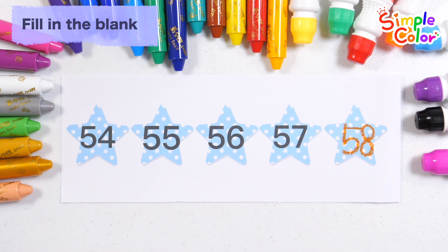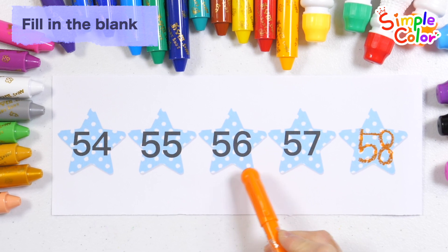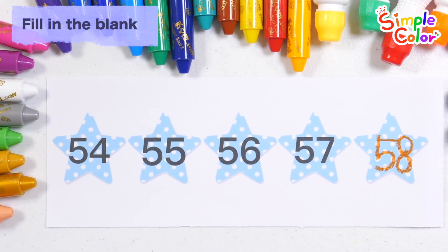Number 58. Let's read the numbers again. 54, 55, 56, 57, 58. Very good!